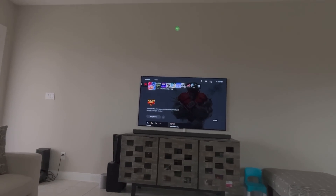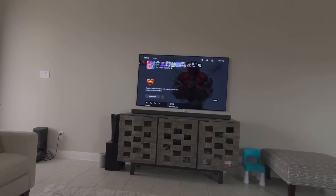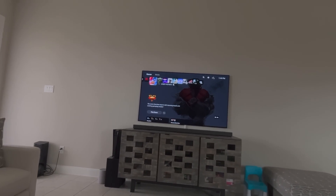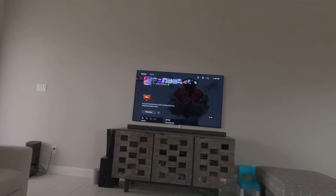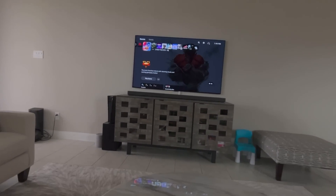Hello everyone, this is Khurram from iGutsworld. Some of you have asked how to set up the PlayStation 5 on the Apple Vision Pro, so I'm going to walk you through the step-by-step tutorial. I have deleted everything I had for the profile, so we're going to start from the beginning.